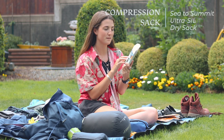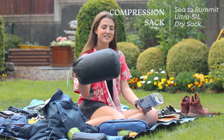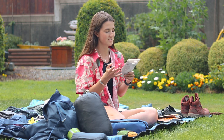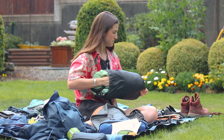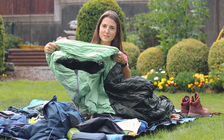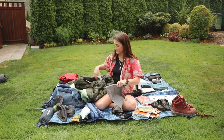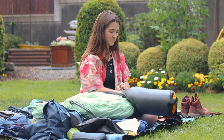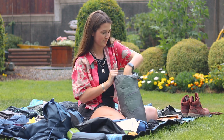I got this Sea to Summit Ultra Sil compression dry sack, which is awesome because this is a down sleeping bag so I do not want it to get wet. I wanted one that was waterproof so this looks like it's going to be perfect. I'm going to try and put it in right now — it's a nice dark green color with light green at the top. The guy said the small would probably be fine and I think this is the perfect size.